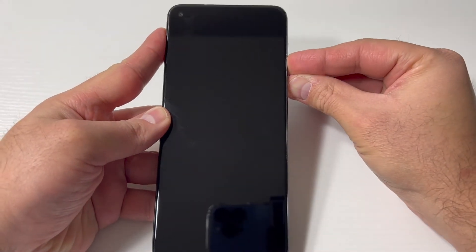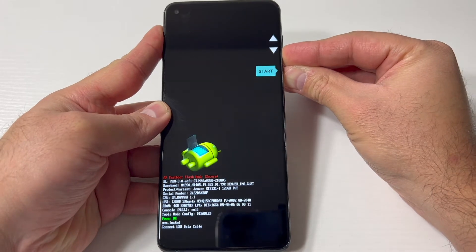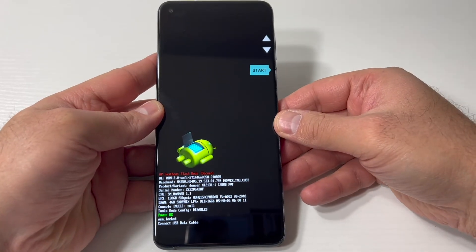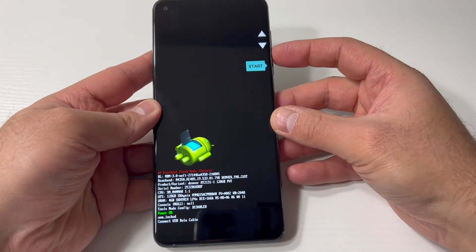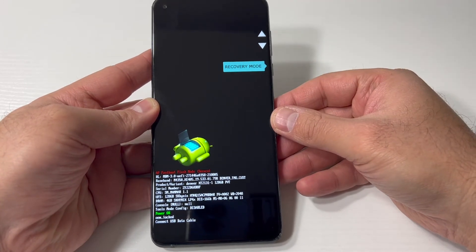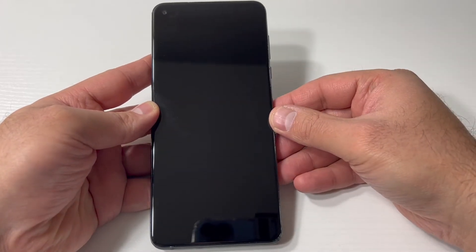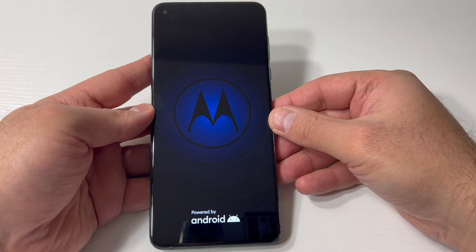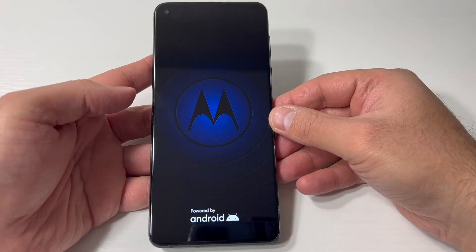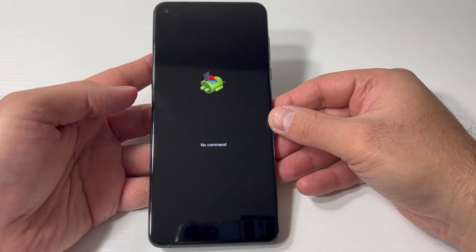Press these two at the same time. Once the device comes on, release the power and keep holding until you get this screen. Use the volume down key to scroll down to where it says Recovery Mode, then press the power key to confirm. It will take you to a no command screen.